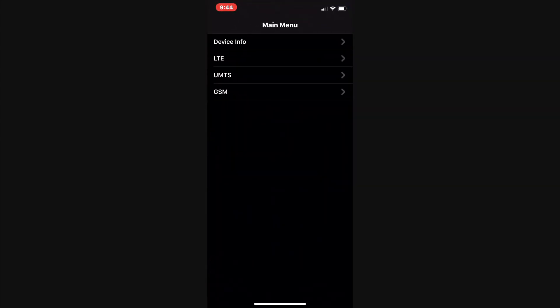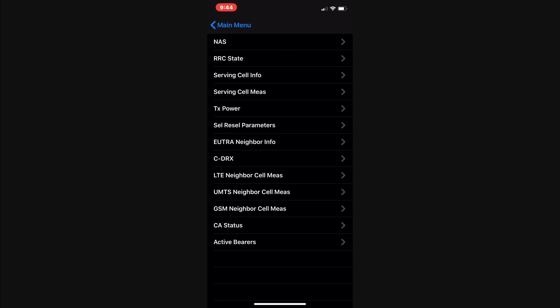Then I get this screen, which has four lines: Device Info, LTE, UMTS, and GSM. Now I know my phone does not have a GSM SIM card — it is using LTE. So let me click on LTE. Then I get a whole screen which has many options: NAS, RRC state, Serving Cell, and that's the measurement. Let me tap on that.